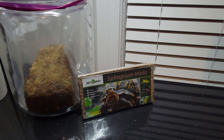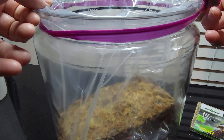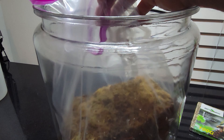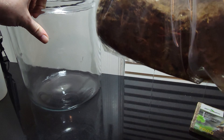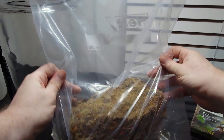So it's been about three minutes and this water is almost completely absorbed - it's probably the quickest I've ever had moss absorb water. It usually takes a whole lot longer than this. There's a little bit still left in the bottom, but it's really not that big of a deal. Let's take a look at the quality of the moss itself.